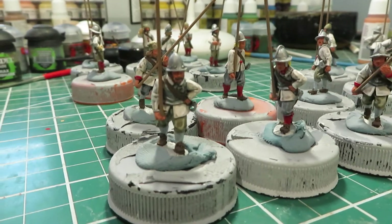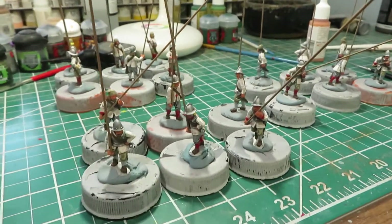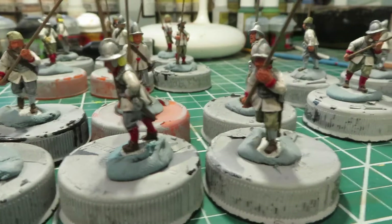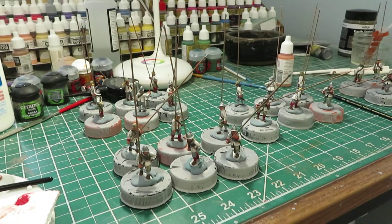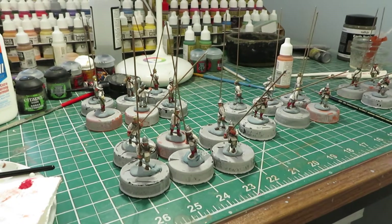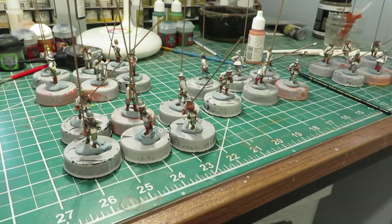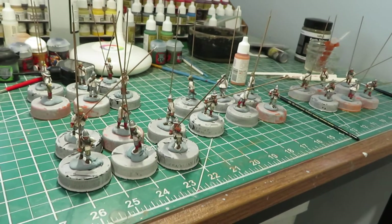All I have left to do on these guys is spearheads, sword handles, and the final skin highlight — I usually save that for the very last step. All white coats; I did just a gray and beige mixture on the trousers. There are 24 miniatures here, but this will be part of a 36-man unit — I've placed a Perry's order for a six-man command section and another six-man pike base to complete it.